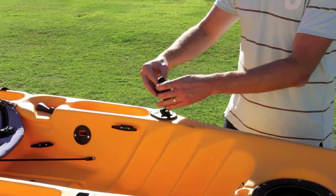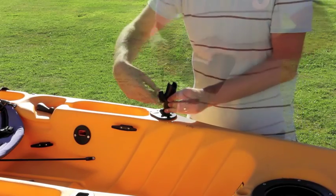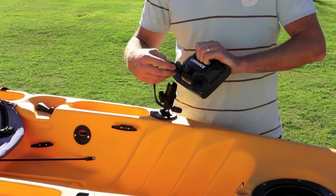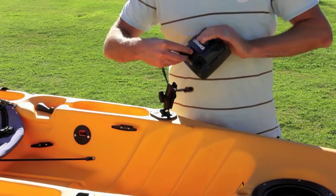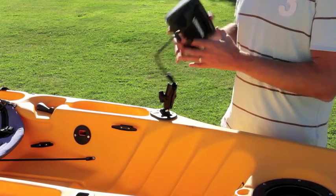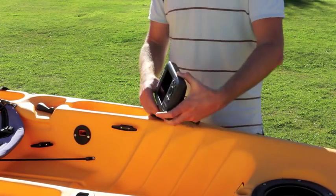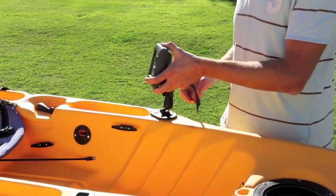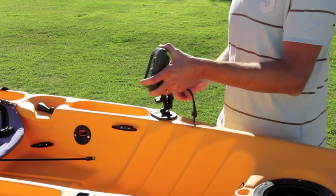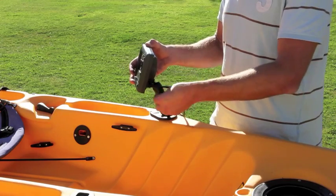Now I can attach my RAM arm. I can simply plug in my unit, and using the RAM gear I have full adjustable pitch and angle to allow ideal visibility for when I'm paddling.